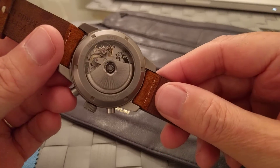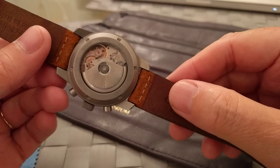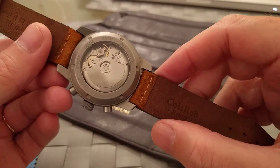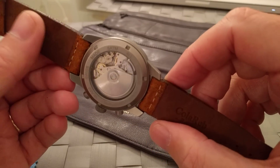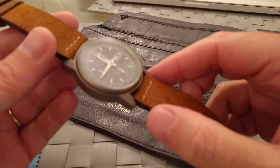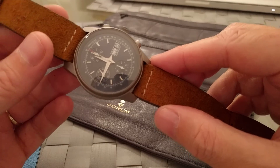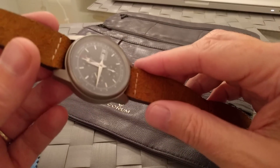The watch is currently on an Italian Colera strap. Colera are good friends of ours and we post a lot on Instagram with their straps. We've actually dropped them a note to see if there's a chance of producing something bespoke for this watch, and Fabio the owner has kindly said he's happy to chat about that.